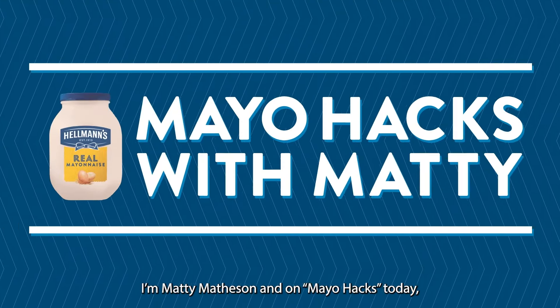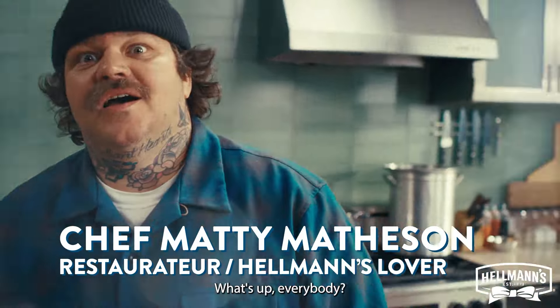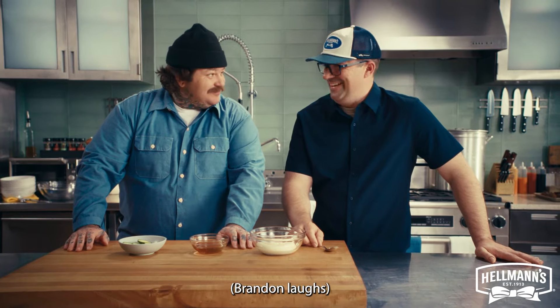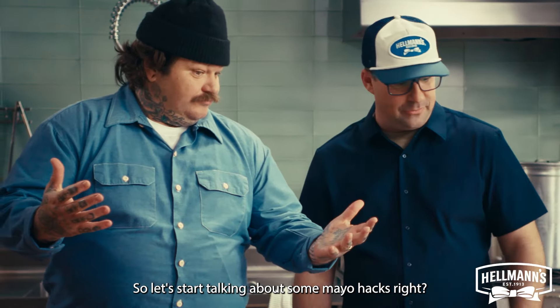What's up? I'm Matty Matheson, and I'm doing Mayo Hacks today. We're going to be learning a lot of amazing things with my good friends Hellman's. What's up, everybody? Today, Chef Brandon's really going to show something special. I'm Brandon Collins, the corporate executive chef for Unilever Food Solutions and Hellman's. So let's start talking about some Mayo Hacks.